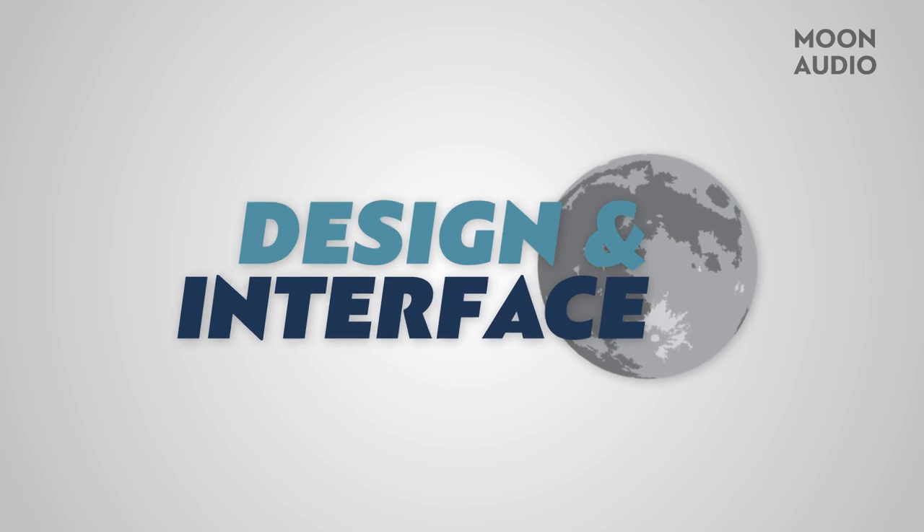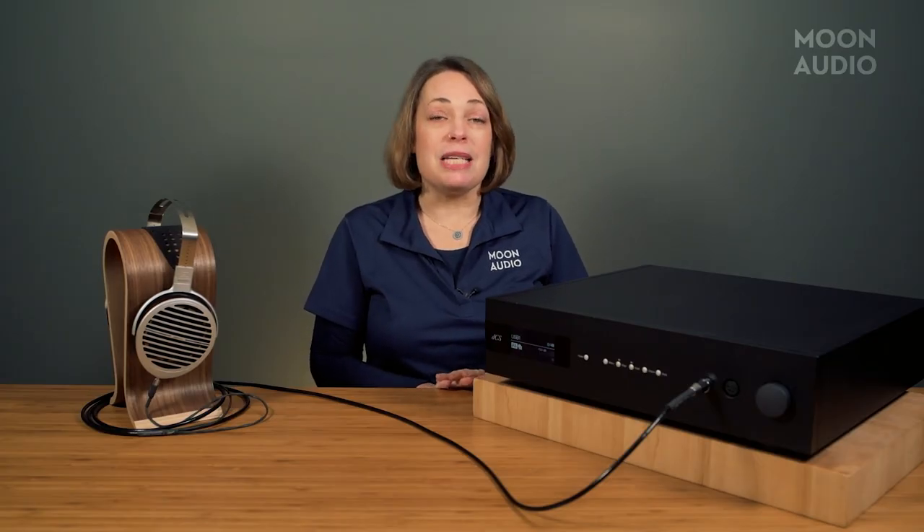Something we really like about the Bartok is its future-proof design. The firmware can be manually or automatically updated, allowing DCS to add new features and improve the performance of the Bartok over its lifetime. So you're not just spending for today, but investing for tomorrow.